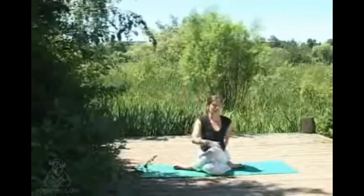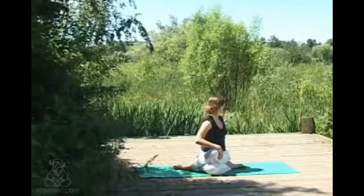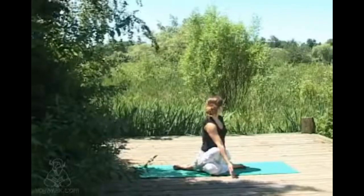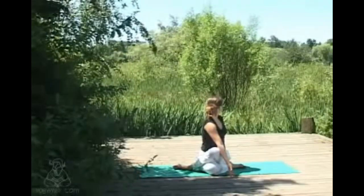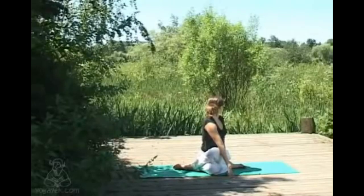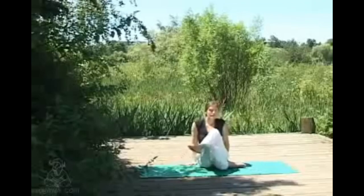Exhaling just allowing that to go, and again finding top hand to knee, inhaling to lengthen and exhaling, coming through to that twist on the other side. The gaze and the eyes can complete the twist — finding a nice fixed point to rest your eyes on really helps to quieten the mind and allow you to focus more internally. Staying nice and long in the spine. Inhaling coming back to center and exhaling, letting that cross of the legs go.